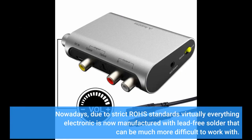Nowadays, due to strict RoHS standards, virtually everything electronic is now manufactured with lead-free solder, which can be much more difficult to work with.